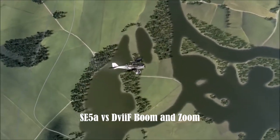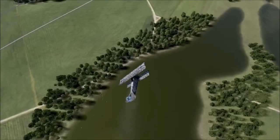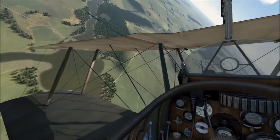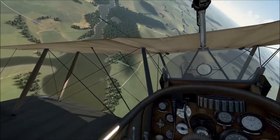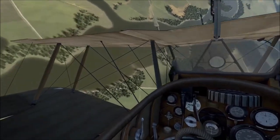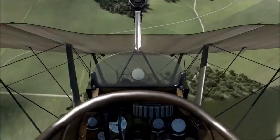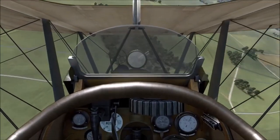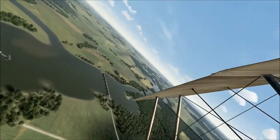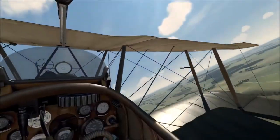So here we go again, engaging a D-7F — one of the toughest opponents to engage in the game in the SE-5. I have started above the D-7. Never ever engage at co-altitude. Mick Mannock, the Great War born ace, as I've said before: always above, seldom from the level, and never from below. So I've throttled back, I've pushed that elevator stabiliser forward, used lag pursuit, pulled in, and I've hit his engine and his fuel tank in the first pass.